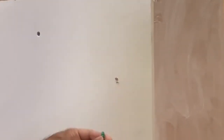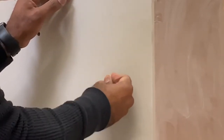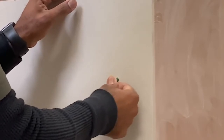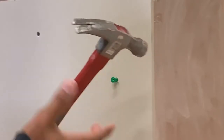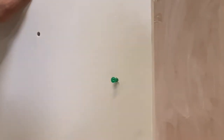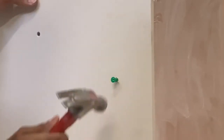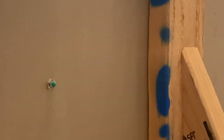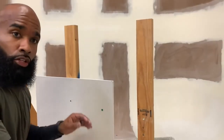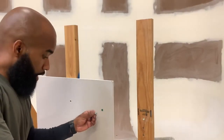Now that you have your hole, take your anchor and place it inside. This anchor is going in but it takes a little force, so take your hammer — don't go crazy with it. You're just tapping it to get it snug, so just tap it in until it's seated.